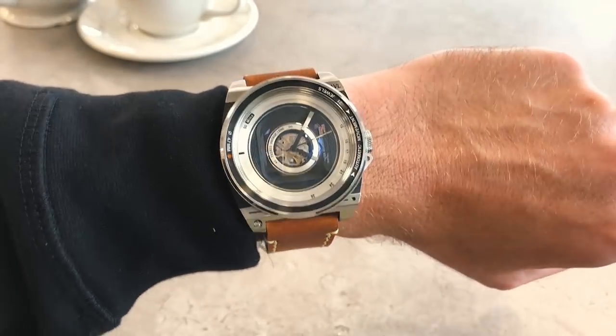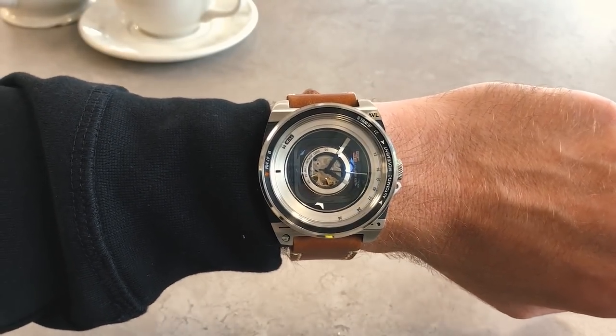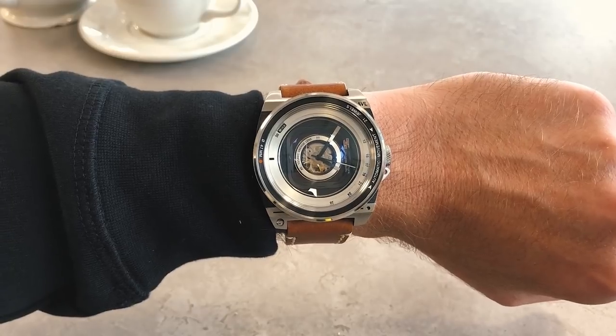That is the TACS AVL2 — the watch that camera and watch fans alike are going to want to put on their wrist.